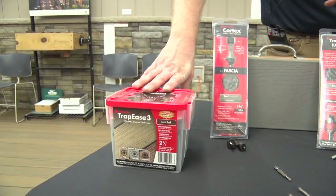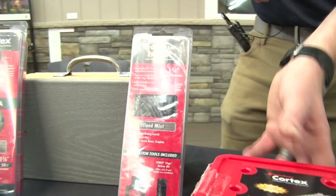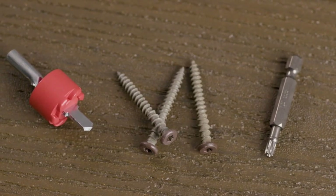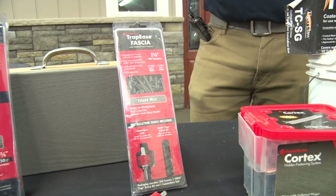In addition to the Trapeze deck screw, we also have our Trapeze for fascia, which comes as a complete package with a counterbore bit, Torx T-Tap drive, and 200 fasteners covering either 100 linear feet depending on the depth of your fascia.